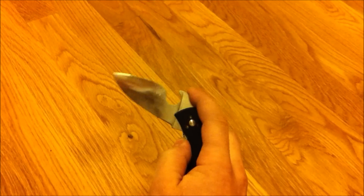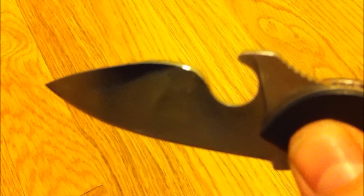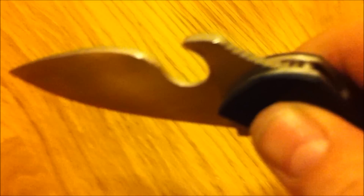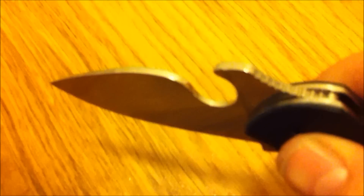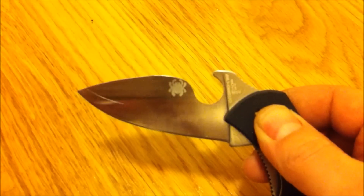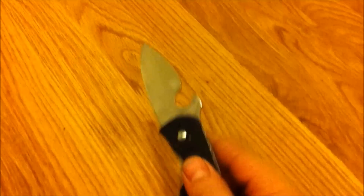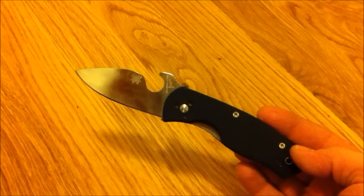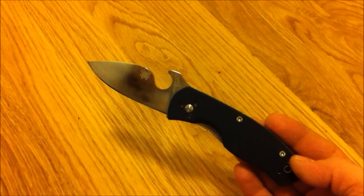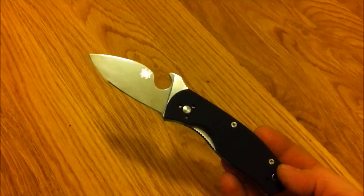Here you go, here's some detail. The camera doesn't really want to pick it up. There you go — let me know what you think. I'm gonna put in some pictures from the making too, just a little bit, and I'll try to shoot a video of how it's working. Alright, so take care.